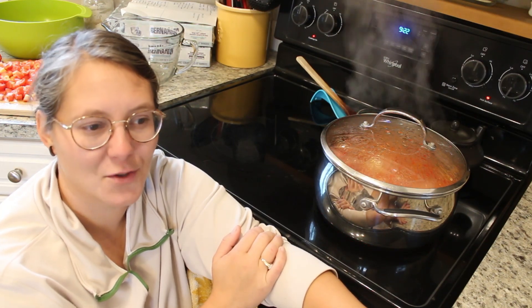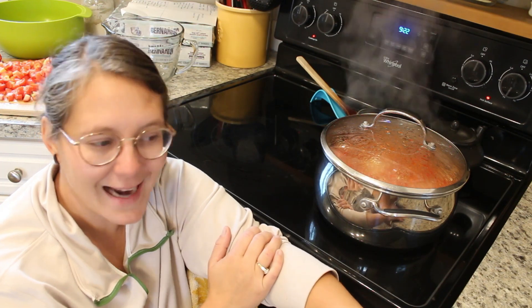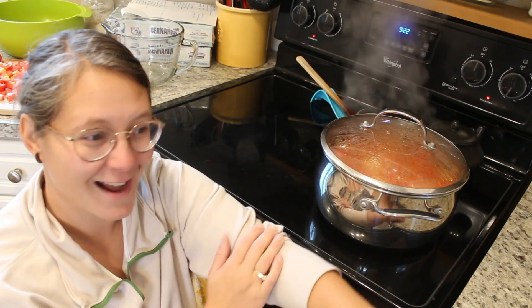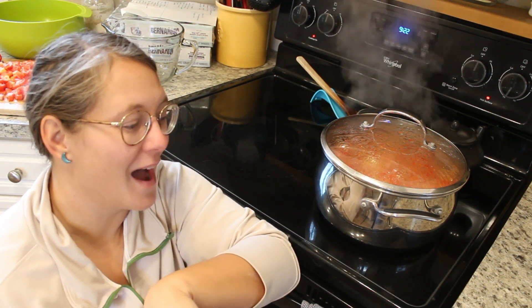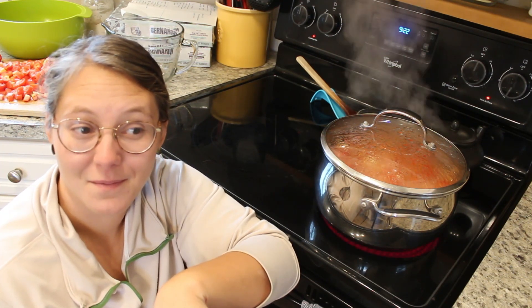I have some green ones in the garden yet and those will probably get diced up too, but I didn't peel any tomatoes this year. All I have left is diced tomatoes and then our tomatillo enchilada salsa verde sauce. So I think I'm getting away without peeling any tomatoes this year — very exciting.